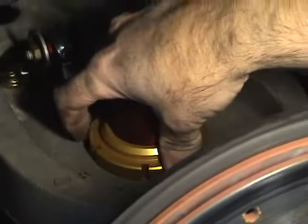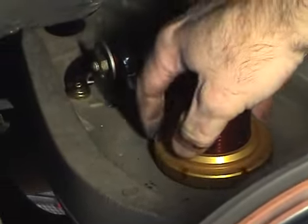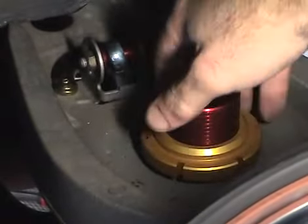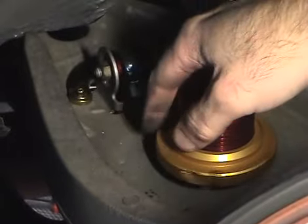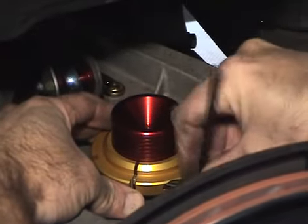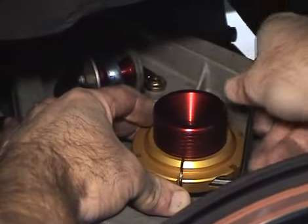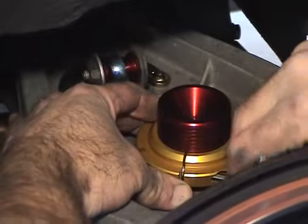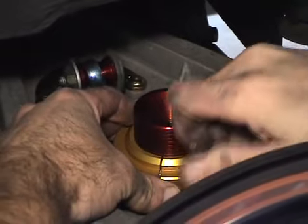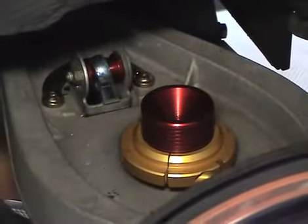To set initial ride height prior to corner balancing, I recommend four turns up from fully seated at the bottom — one, two, three, and four. Then simply lock down the socket head bolt that you previously lubed. Sometimes you have to play around with it a little bit. It doesn't have to be super tight, just tight enough that the collar no longer spins freely on the ride height adjuster. It's good enough — your ride height is set.